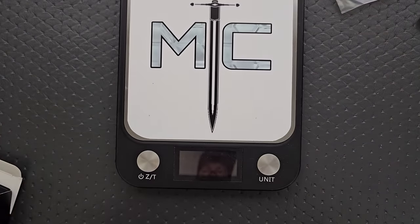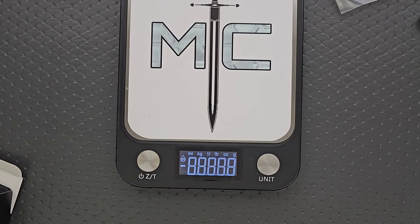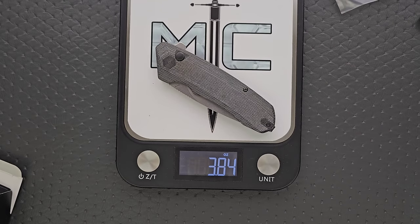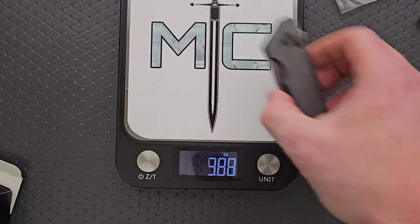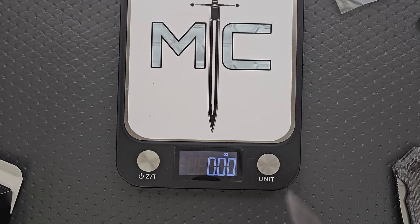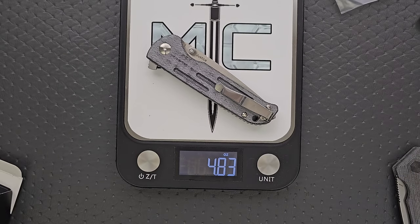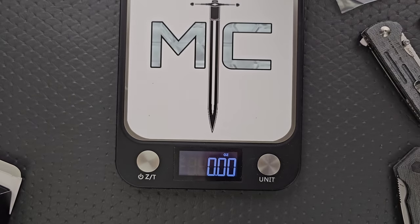Let's weigh them. I am going to weigh those other two to see if there's a difference — I want to see if I'm on to something there. So this guy comes in at 3.88 ounces. Not terrible. And this guy, unsurprisingly, is much more at 4.83 ounces.